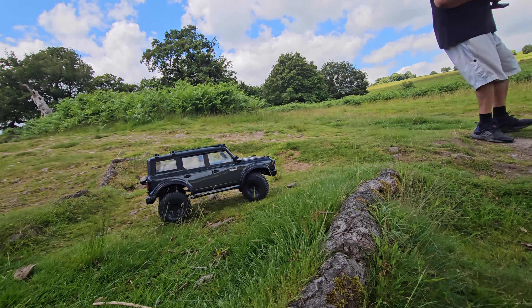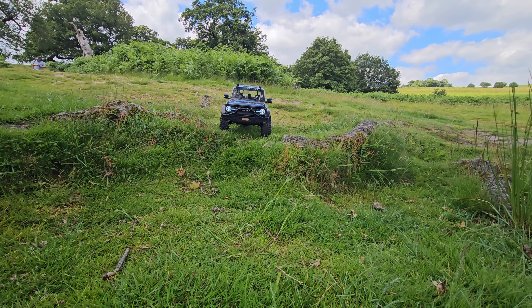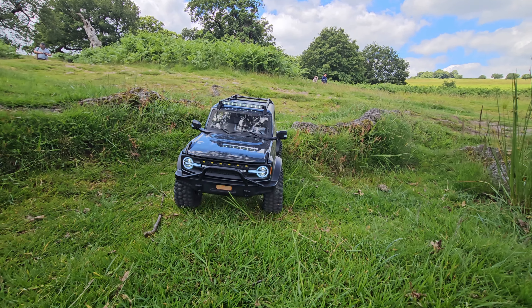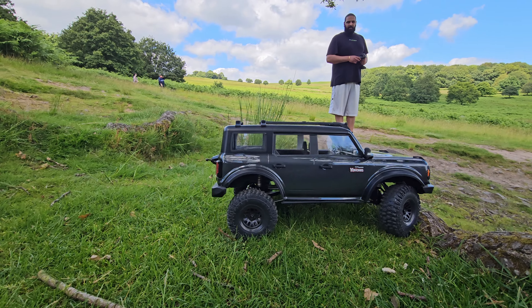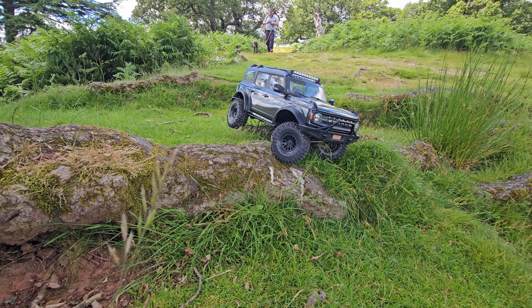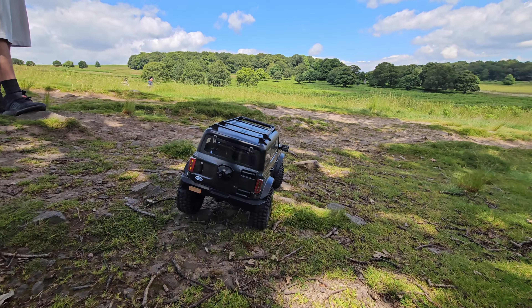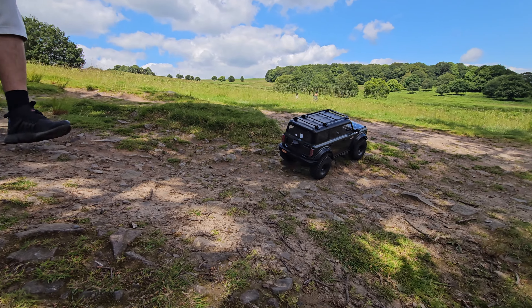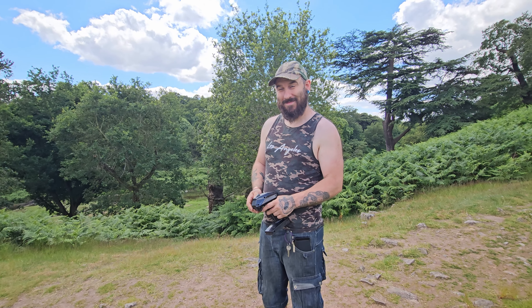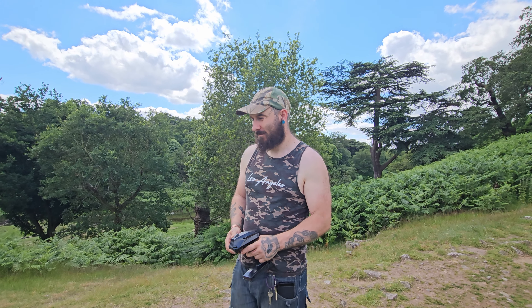Nice and easy. This one's a bit steeper. Plenty of turning circle on there. Nice — how scale was that? What a car. So guys, I've handed the controller over to Kyle just to see what his thoughts are. As you've seen, he prefers the Emo X3 that we ran the other week, and I wanted to give him a go on this just to let him experience how good this truck actually is. Yeah, let's have a go.